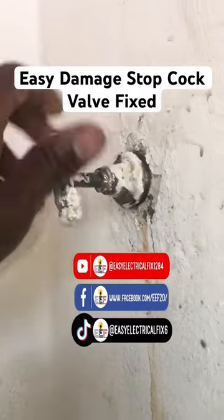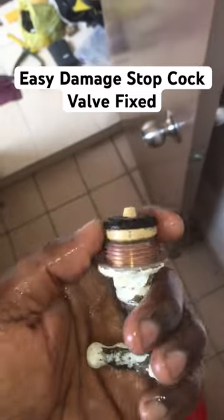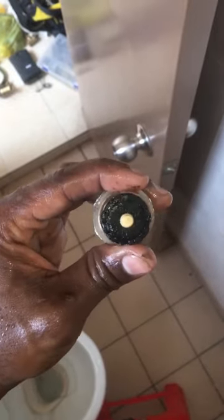This old stopcock valve at the wall always causes water leaking. Opening the valve reveals the stopcock valve rubber gasket is damaged. This is the cause of the water leaking from the wall, resulting in wetness.